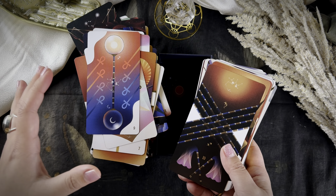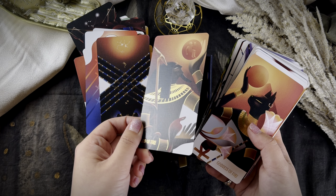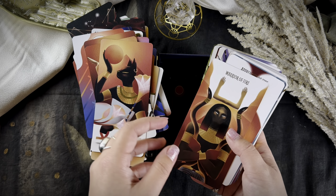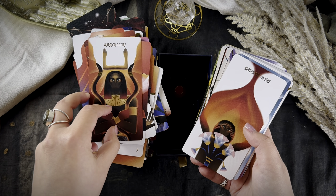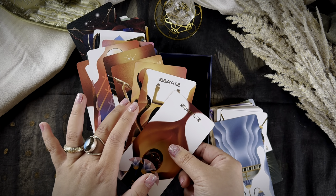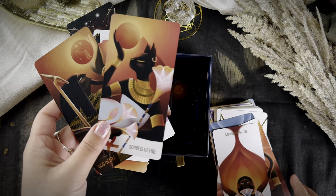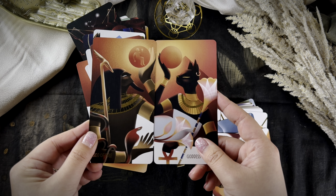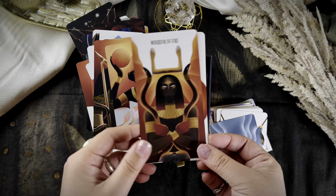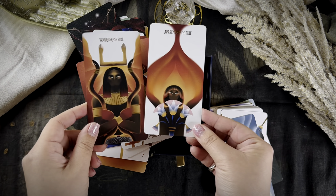A lot of the meanings actually follow the Thoth system. So if you're already familiar with the Thoth deck, you'll find it not too hard to understand this one. The court card system is slightly changed — I use God, Goddess, Warrior, and Apprentice. I know Egyptians love symmetry, so if you see a God and a Goddess, they're always facing each other. You'll find this in the other suits too — the Warrior and Apprentice were all facing either front together or facing each other.